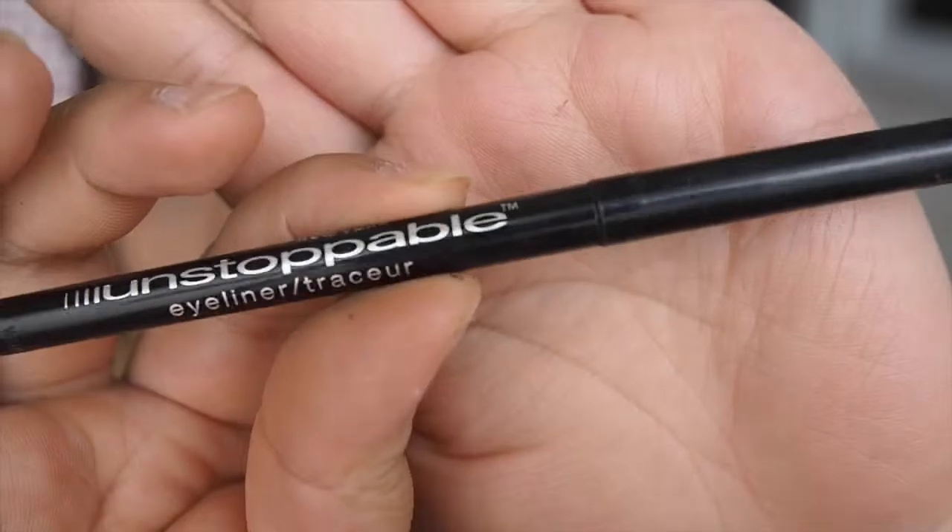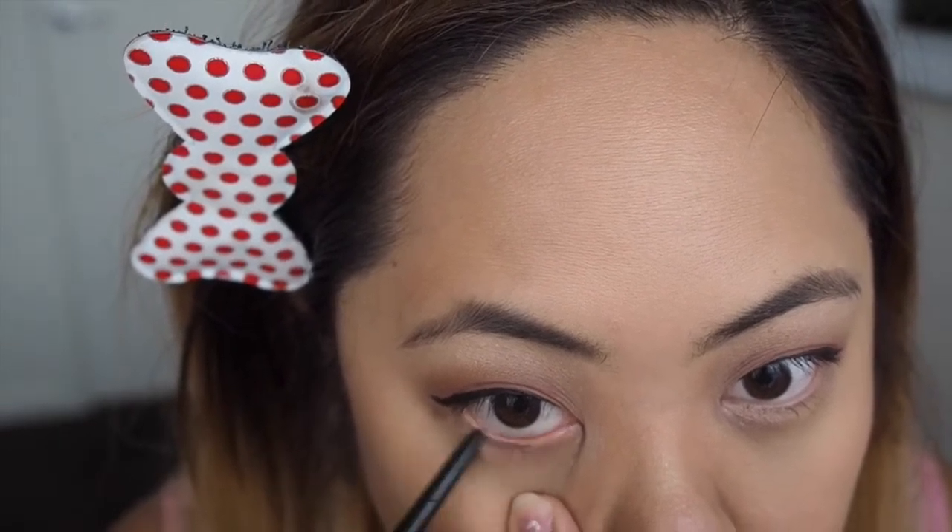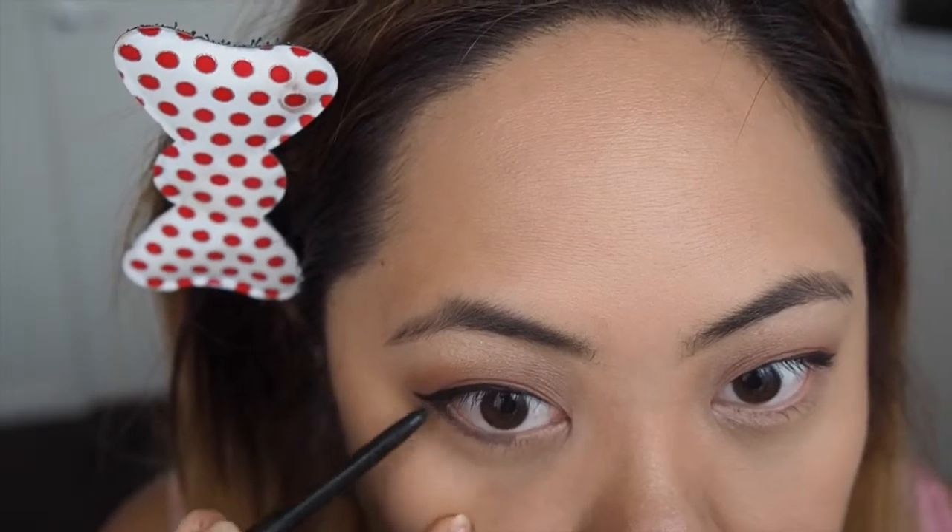For my bottom waterline I like to use the Maybelline Unstoppable eyeliner because it's not as black and dark as the Benefit one, and it blends in a lot better to make it look more natural.